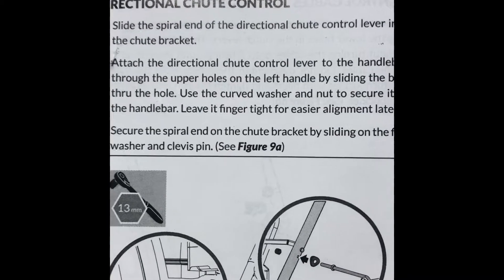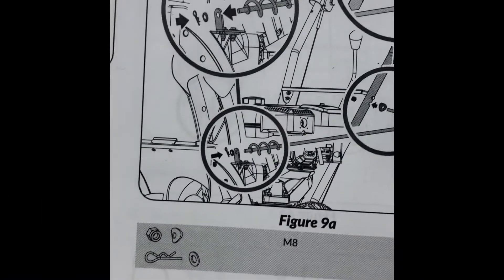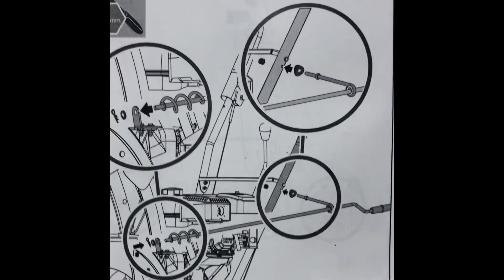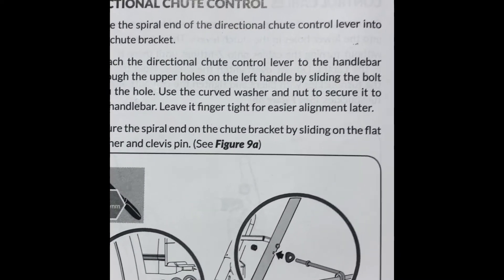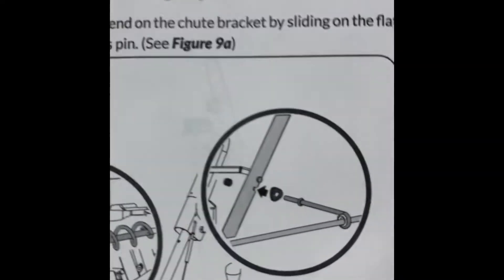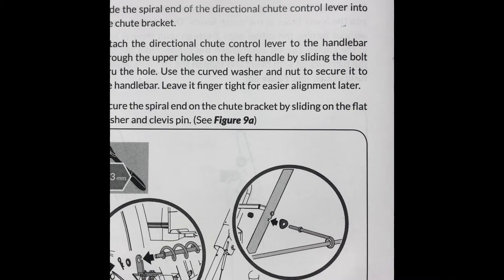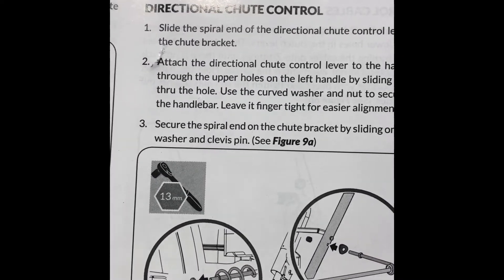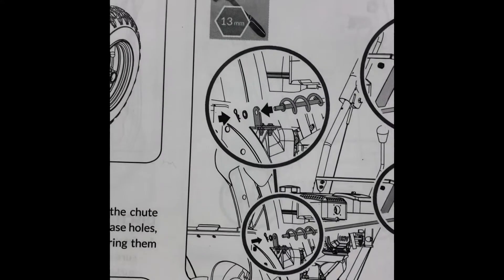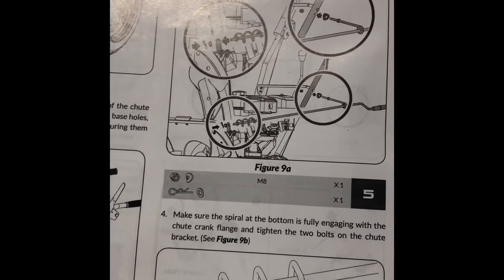Now we're on to the directional chute control. The instructions say to slide the spiral on the directional chute control lever into the chute bracket — the bracket is right there. Then attach the directional chute control lever to the handlebar through the upper holes on the left handle by sliding the bolt through the hole. Use the curved washer and nut to secure it to the handlebar, and leave it finger-tight for easier alignment later.